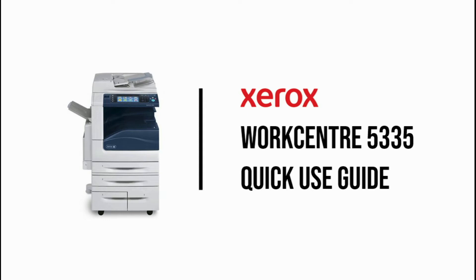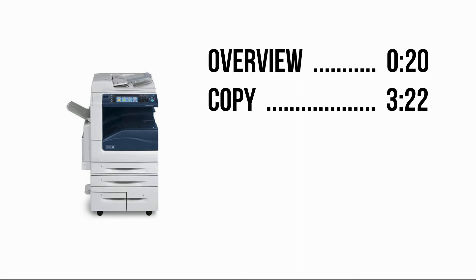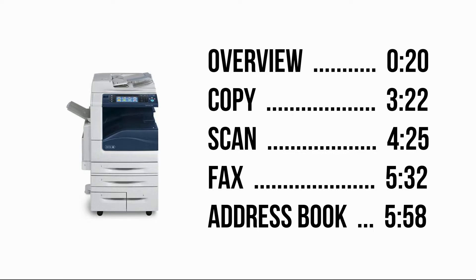I'll take you through the basics of the Xerox WorkCenter 53 series. We'll start with an overview of the device, how to load the feeder and paper trays, change supplies, clear jams, followed by how to navigate the control panel and its functions — copy, scan, fax, and the address book. Feel free to skip ahead, but let's get to it.